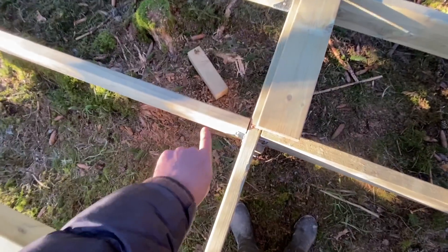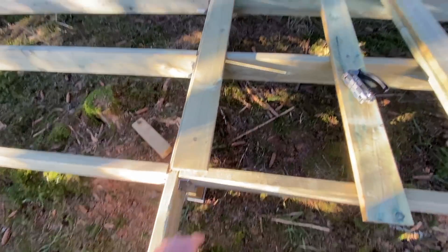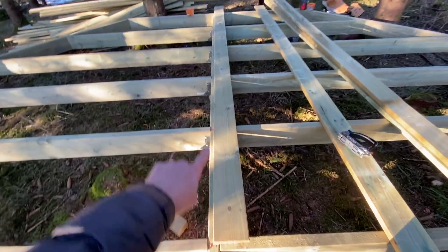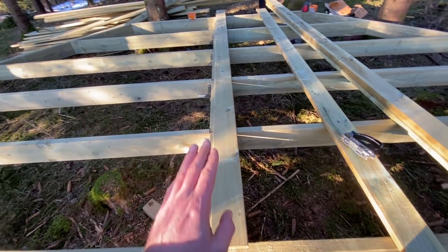We've put a chalk line down here — can't really see very well but that's to give us a dead center line — and then we're going to start to see if we can get into a workflow using the tool and screwing each plank on.